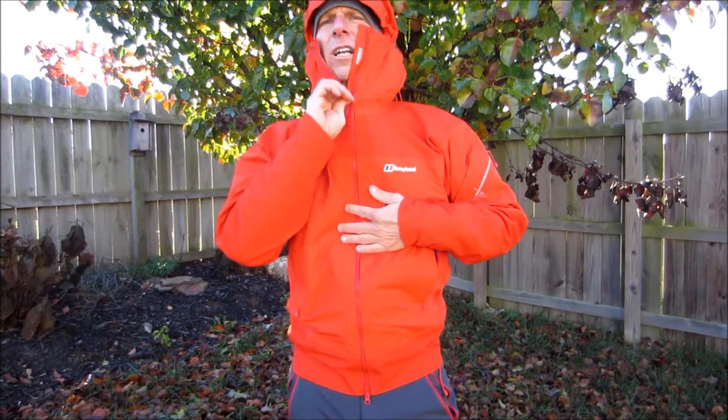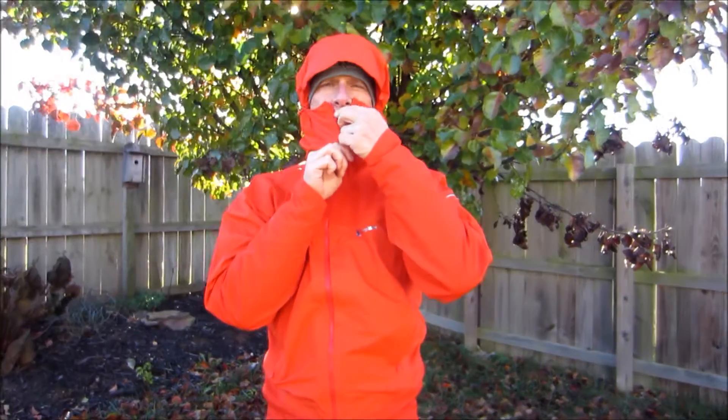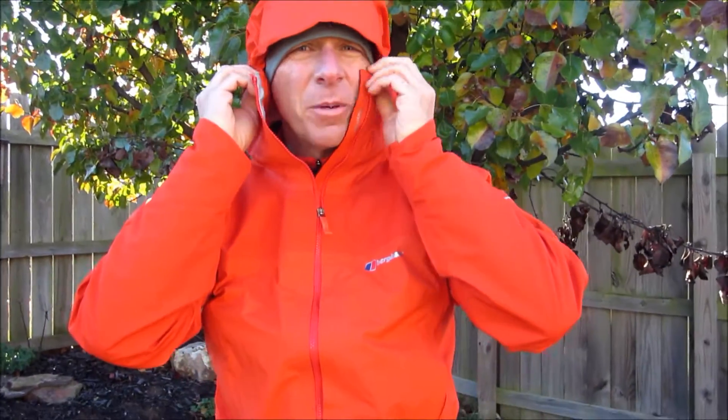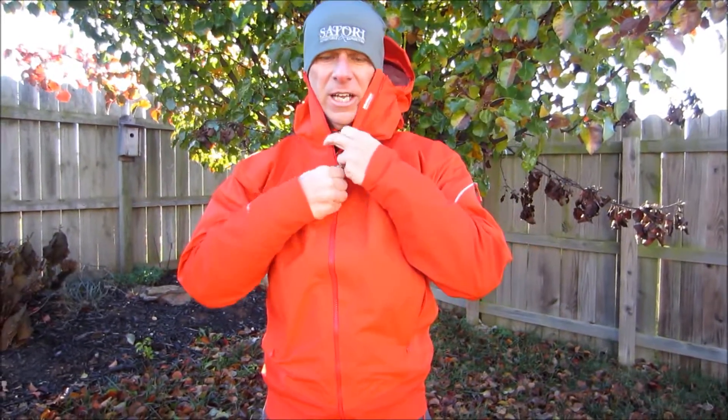The helmet-compatible hood zips all the way up — it'll even cover up to your mouth to keep the cold out. It's got an adjustment in the back, a nice brim in the front, and two more adjustments on each side, allowing for a three-way adjustment to get just the perfect fit for the hood of your jacket.